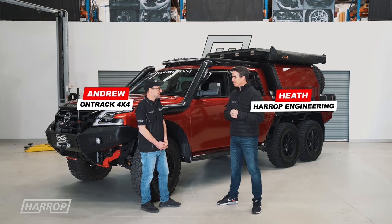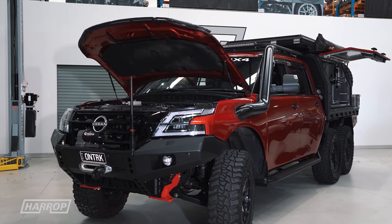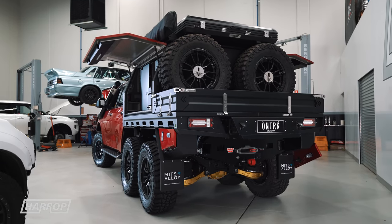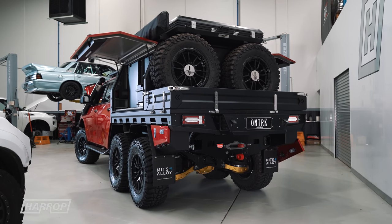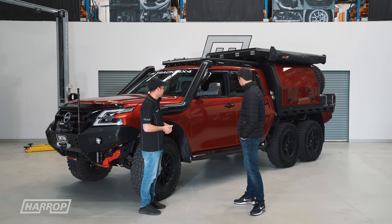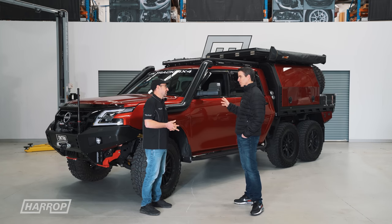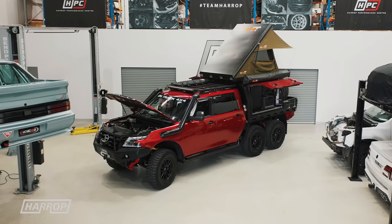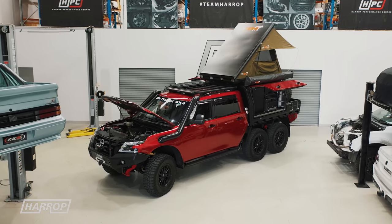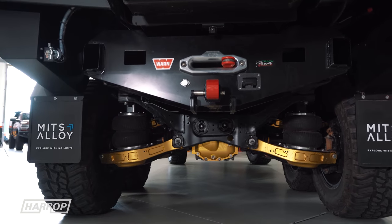Where did the inspiration come from? This was something that we dreamt up, to build something that no one else has, to put the Y62 on another level again. There are a couple of Land Cruisers from the other team getting around that have done the 6x6, but I've never seen a Y62, so this is a genuine world first. We've gone out of the box with this — we wanted something with independent rear suspension, whereas the other team have gone all live axle.